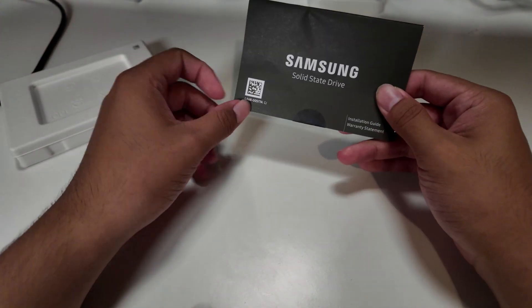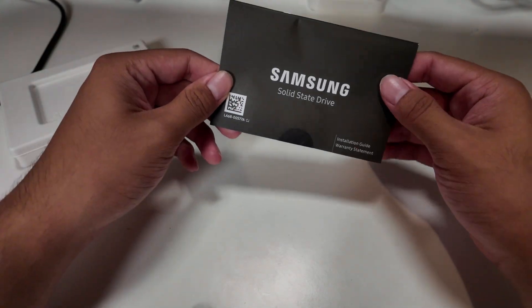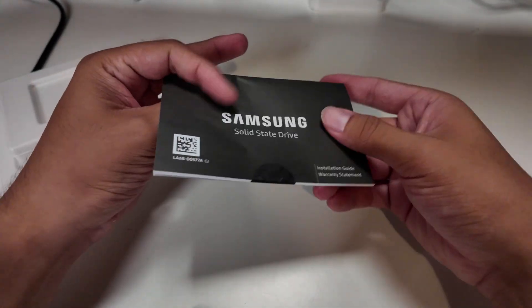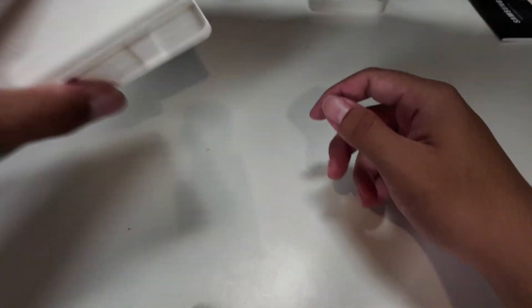So it appears that we have the instruction manual — I meant instruction guide — and a warranty statement. You can find that on Samsung's website I believe.